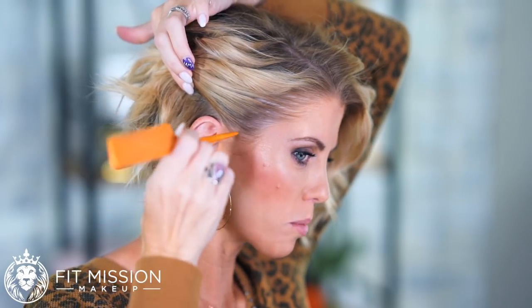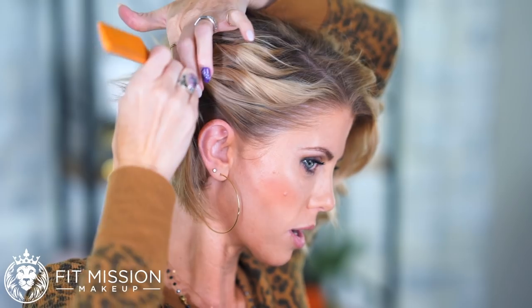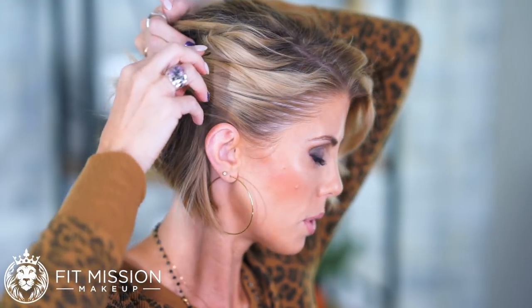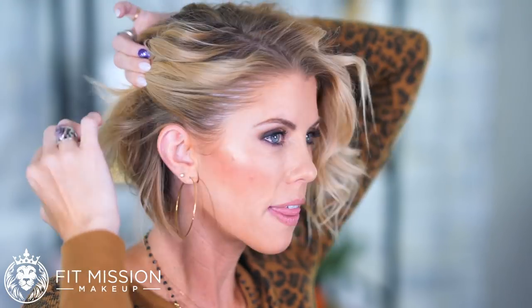Our very first one — if you have a formal event — all I'm going to do is take my comb and part where you want this so it's nice and clean. You can wear this a couple of different ways: you can have a little curl in it, or you can pull it really tight. Here's one with it kind of loose on top, and then we're going to clip it.